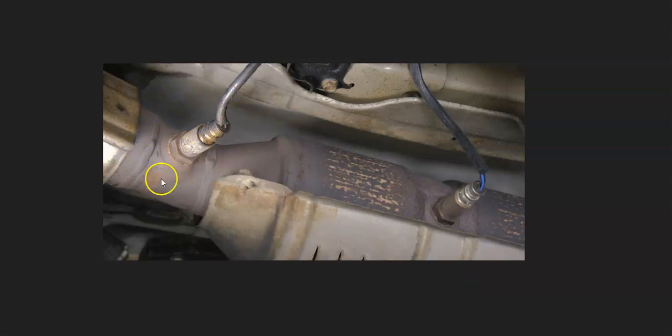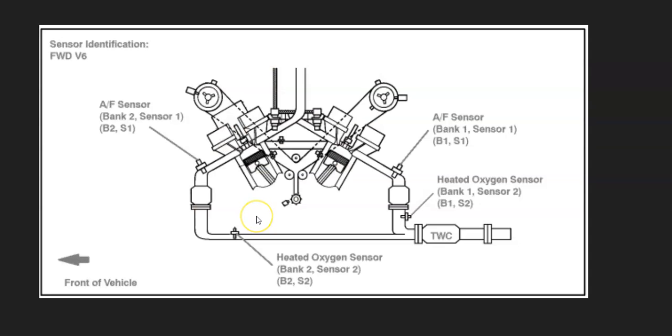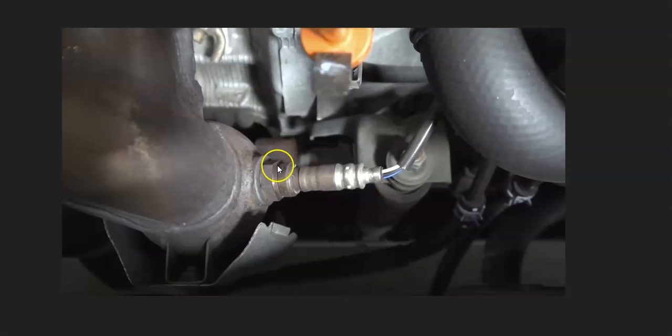There can be some differences in where the sensor is located depending on the vehicle. It's always a good idea to get a diagram for your particular year, vehicle, and engine type, since the exact location can vary. For example, here's a 2007 Camry with a 3.5 liter V6 — bank one sensor one is right here, located before the catalytic converter.